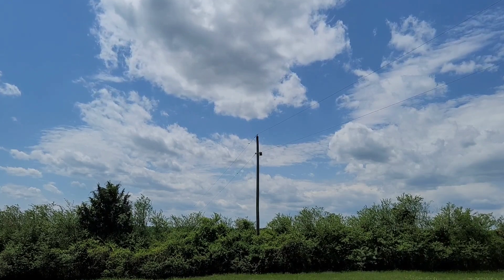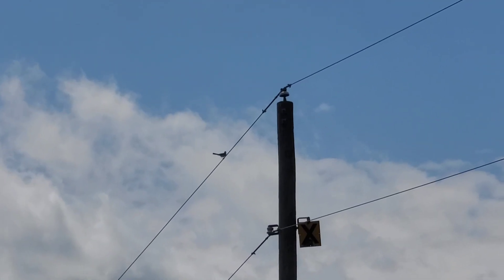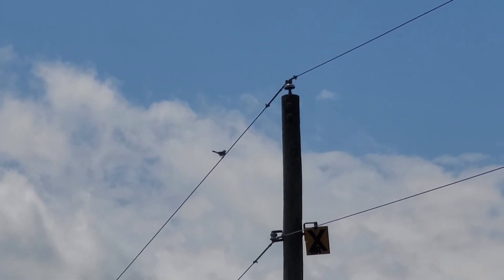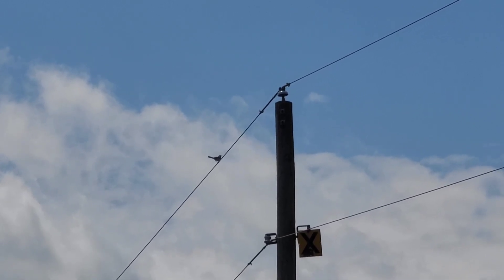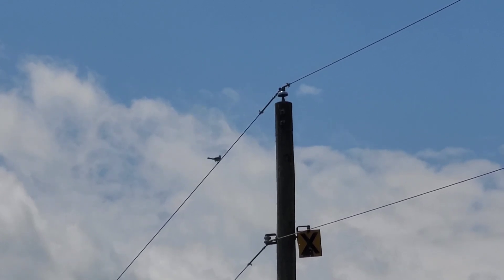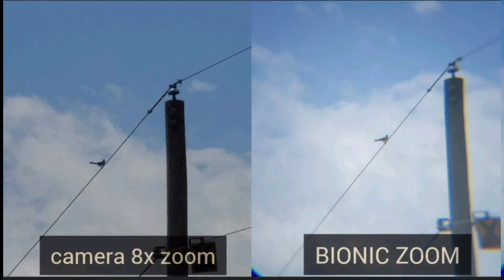I'm going to use the camera zoom to see what this looks like — zooming in two times, three times, four times. I went all the way to nine, so let's try to hit eight times zoom. You can see that bird at eight times zoom using the camera zoom. Now I'm going to zoom back to one and try the Bionic Zoom to see what looks better. I'm going to give you a side by side — do they look the same? So tell me: what are your thoughts on the Bionic Zoom? Something you would use? Let me know your thoughts down in the comment section below.